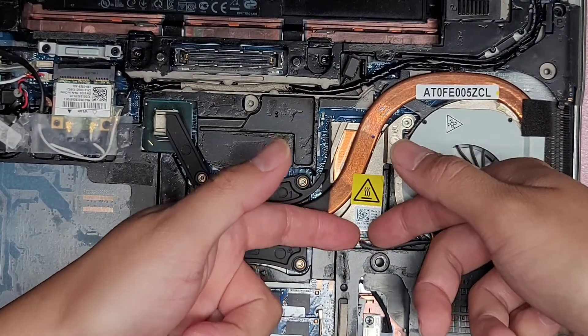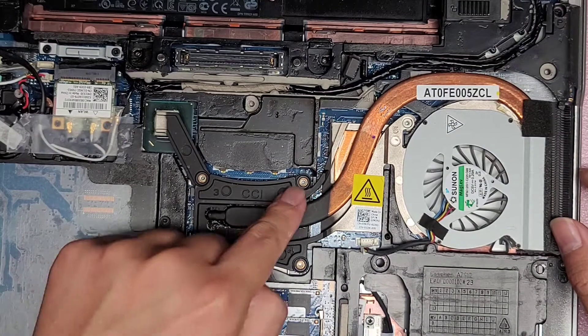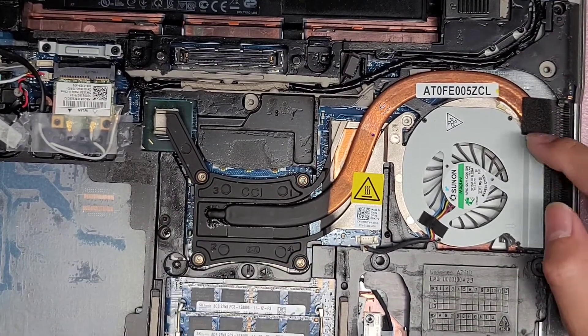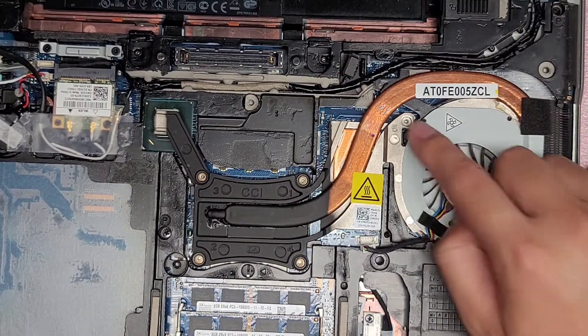To remove the fan connector, you kind of just get your fingernails or a tool between and wiggle and pull that up. You want to remove all five screws — there are four here, and then there's one more screw in a different spot. This fifth screw is different from the other four, so keep that in mind.